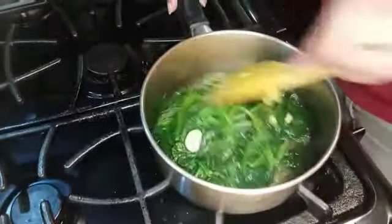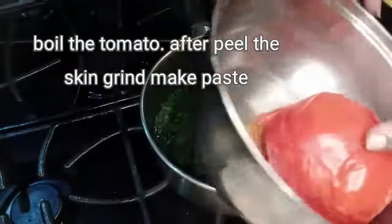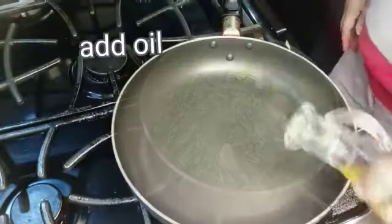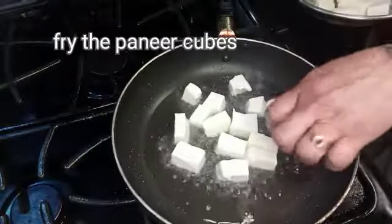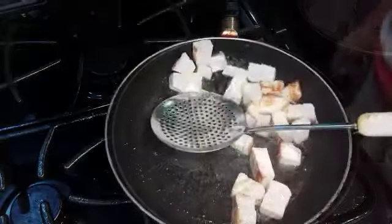Mix the paste with the oil in the pan. I will add some salt in a little bit. Then add some salt.